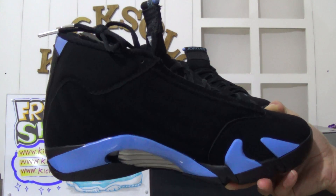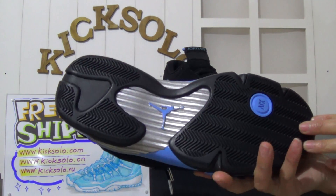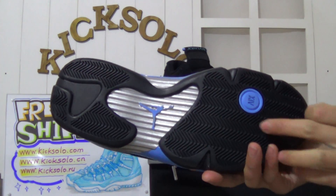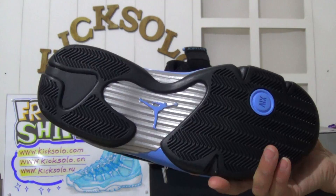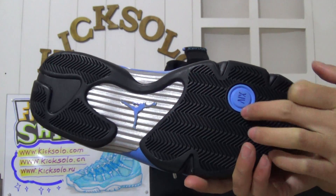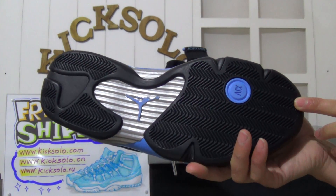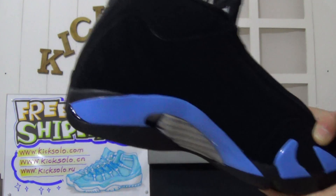These are very fresh shoes. Now I will show the bottom of the shoes. On the bottom you can find black and blue colorway, and in the middle there is a metallic silver color with the blue Jumpman logo. You can also see the number 14 here. The outsole is very clean.